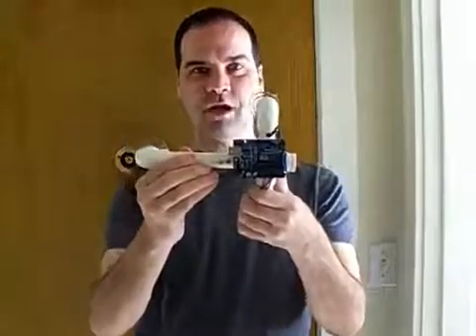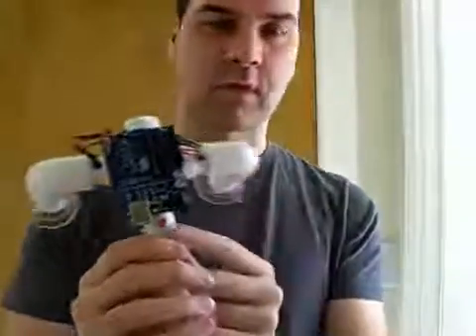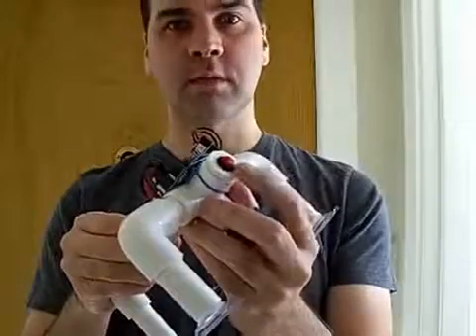Today we have the secret knock-detecting lock. It's made from an Arduino microcontroller, there are a couple of LED status lights. On the end we have a button to program in new locks.